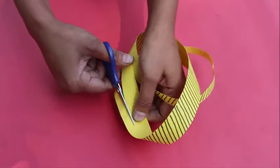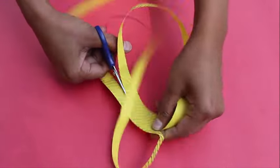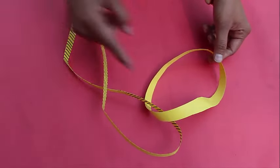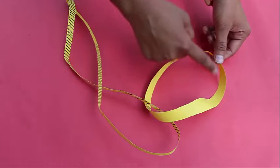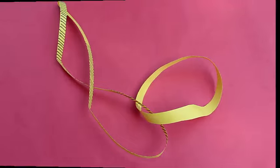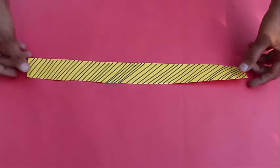When you finish, you would be surprised to find two loops. One will be almost like the original Möbius loop, and the other loop would be much bigger. It would be great fun.